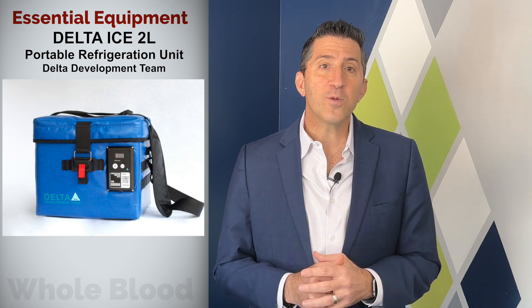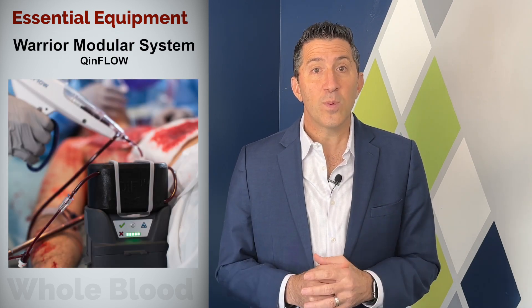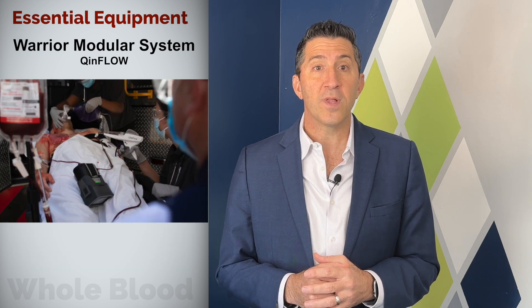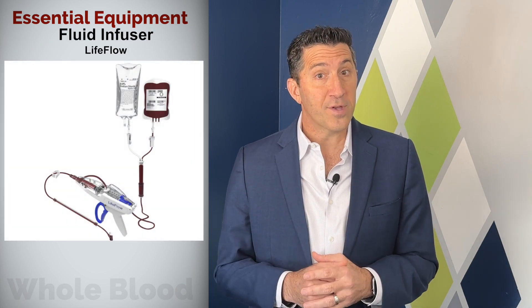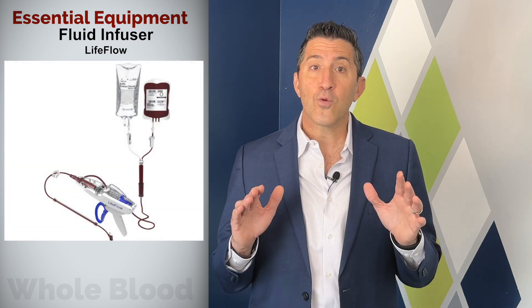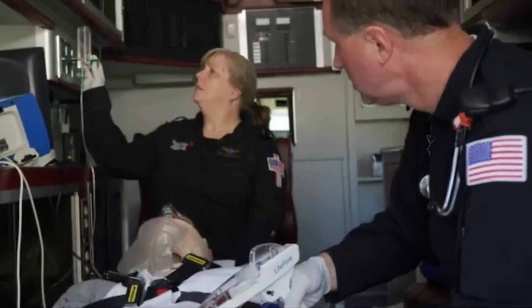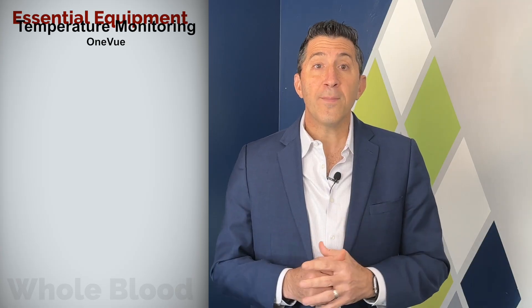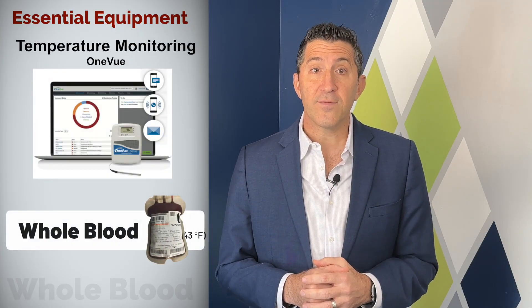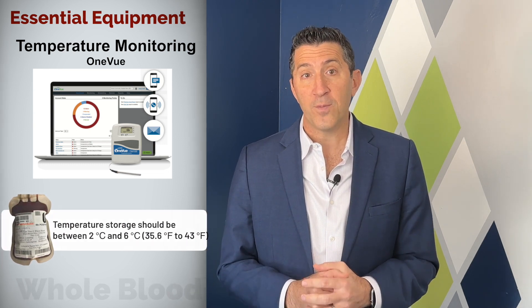One indispensable piece of equipment is the Q&Flow Warmer, an innovative device we've been using to efficiently bring the stored blood to body temperature before transfusion. The LifeLoad device is another key component, facilitating rapid and controlled whole blood delivery in emergencies, with compatible tubing that ensures smooth transfusions. Remote temperature monitoring provides an additional level of assurance that blood is always stored and transported under optimal conditions.